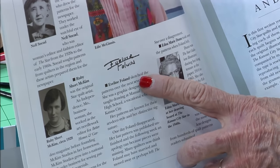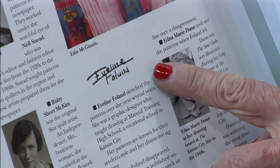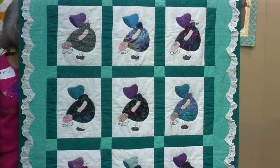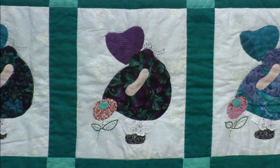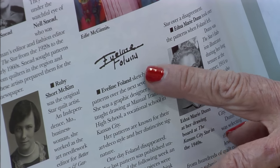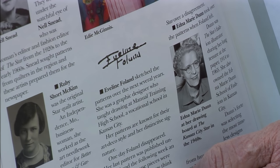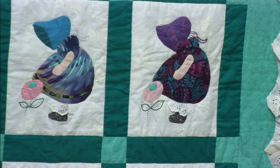The next one is Evelyn Follin. She followed Ruby McKim working at the Kansas City Star. She was kind of art nouveau — an art teacher, a graphic designer. She had her distinctive signature. Really funny — one day she just didn't show up at the Kansas City Star. Nobody could figure out what happened. She just disappeared.